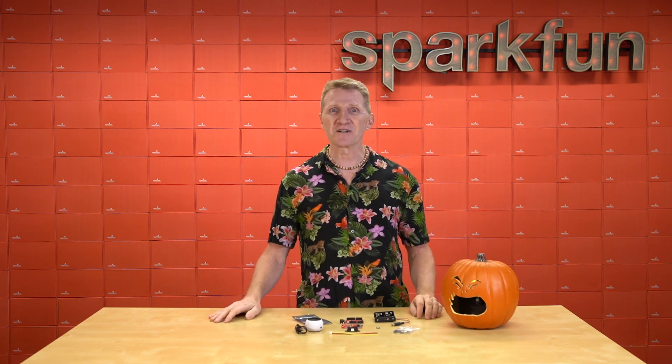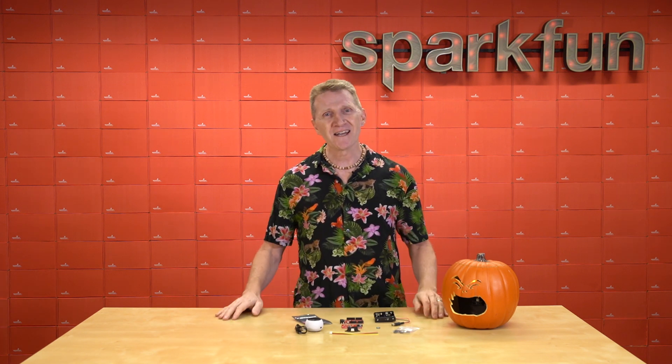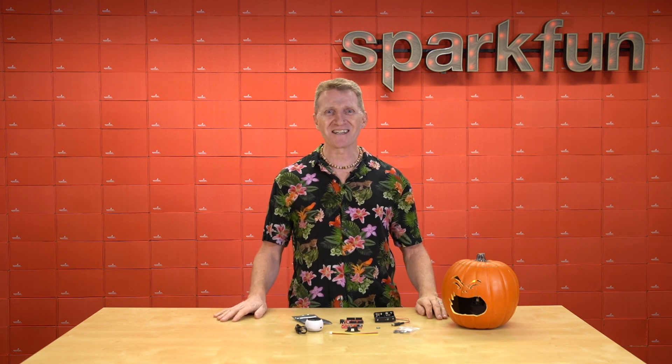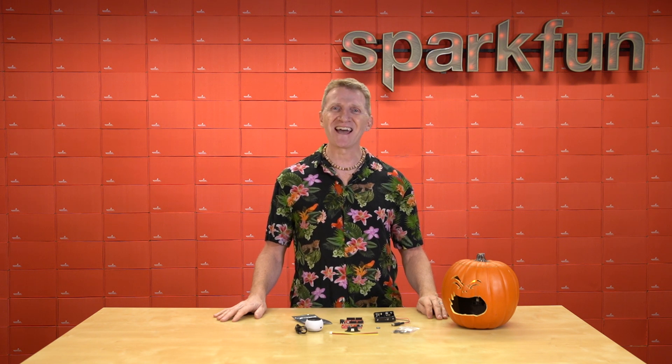So grab your project notebook and get ready to knock out your first Halloween project, or your fifth if you're one of those amazing get-it-done-early people. Grab the new SparkFun proximity sensing kit. Pick it up over at sparkfun.com, and as always, stay safe, be kind, and happy hacking.